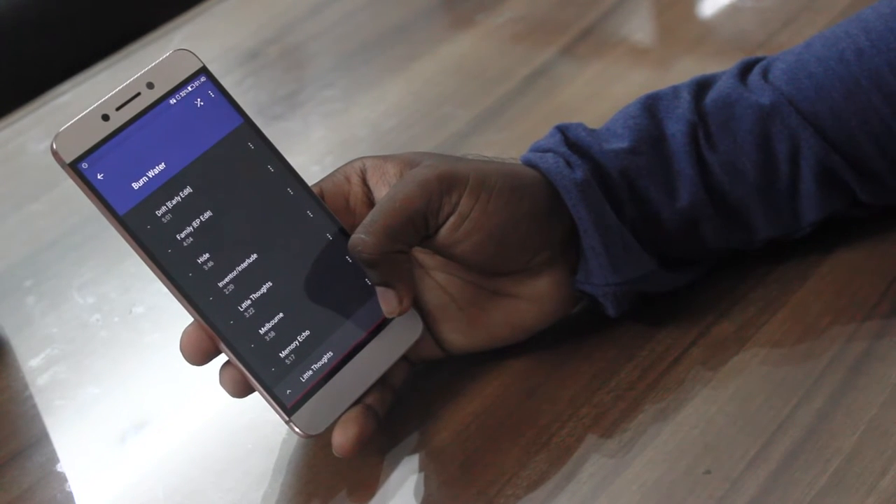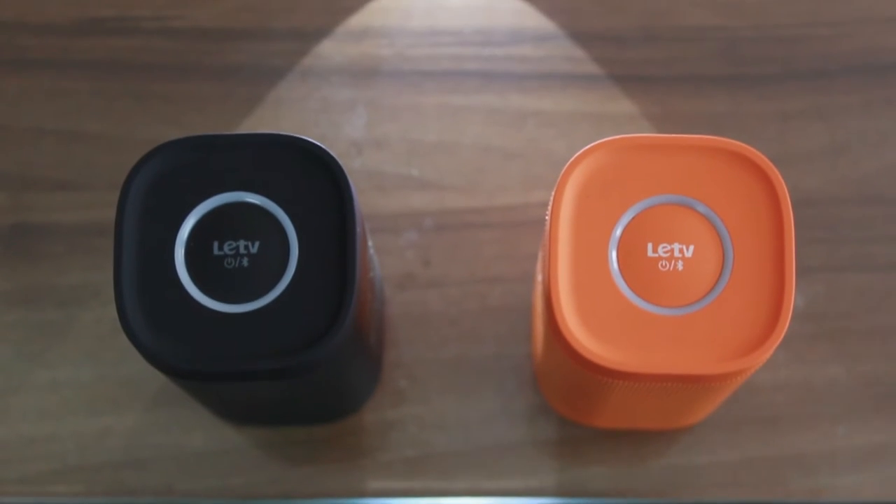Hey, this is Keshav from DotDashes and this is my review of the Lure TV Bluetooth speaker.